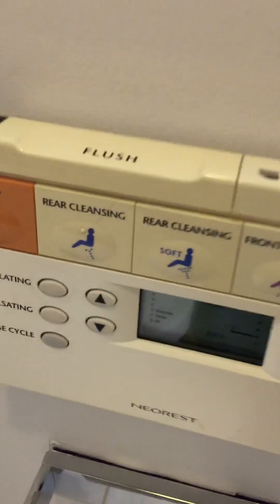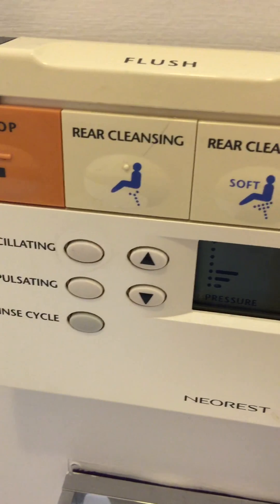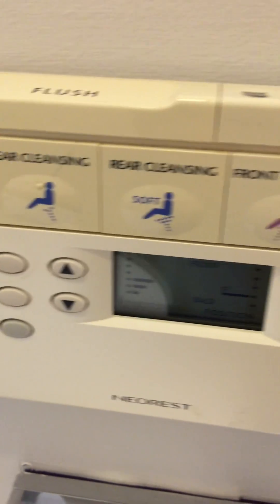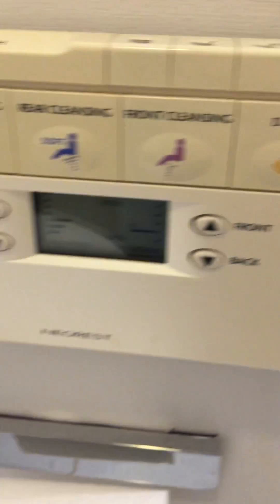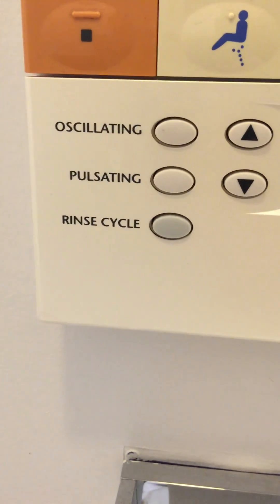That's as far as I've gotten with the testing procedures on this thing, because if you look at it, it's got rear cleansing, hard cleansing, soft cleansing, soft rear cleansing, front cleansing, and an actual dryer. It's got a bunch of other controls here — pulsating, oscillating.